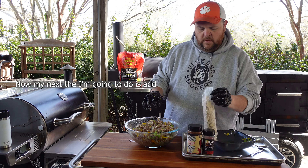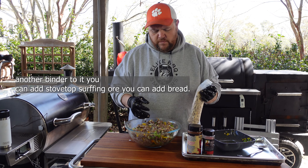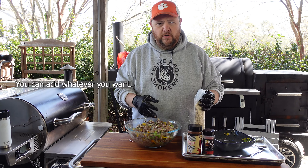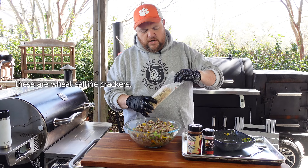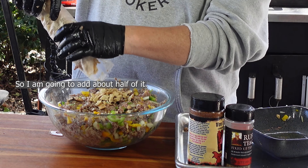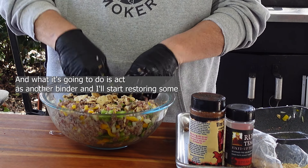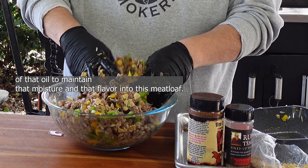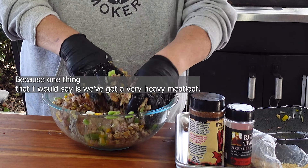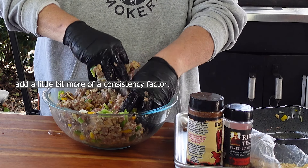Now I'm going to add another binder. You can add stovetop stuffing, bread — whatever you want. I'm using wheat saltine crackers. I'm going to add about half a sleeve, crushed up, and start mixing it in. What it's going to do is act as another binder — it'll start absorbing some of that oil to maintain the moisture and flavor in this meatloaf. Because we've got a very fat-heavy meatloaf, we need something to add a little more consistency.